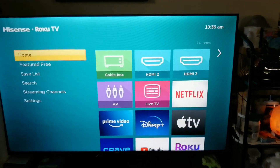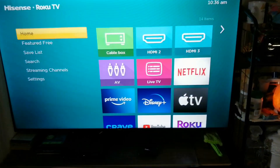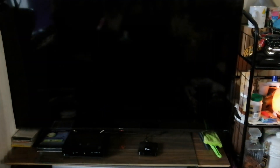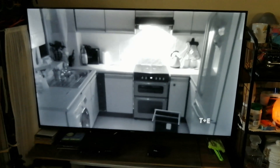Now, once you turn on the TV, it should automatically detect and select the cable box input without pressing enter on the Roku remote. Let's try it. There you go — you can see it checks and selects the input automatically without pressing OK or enter on the Roku remote.